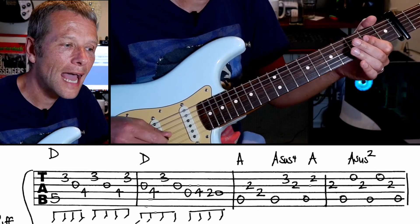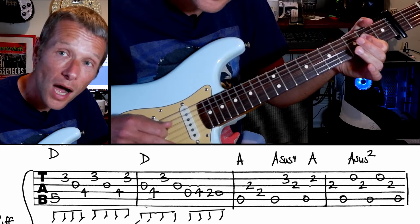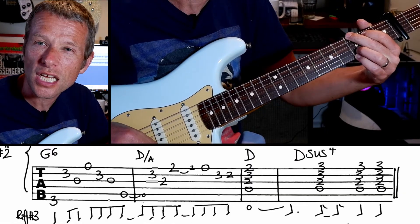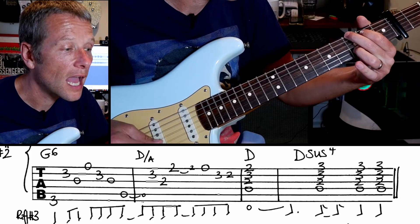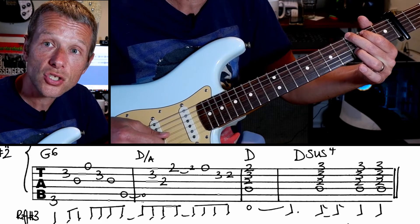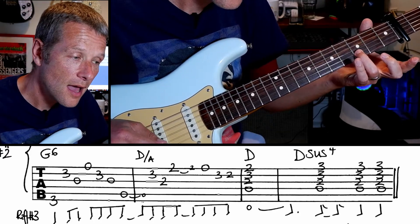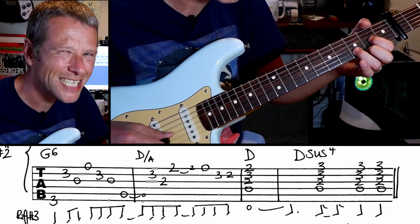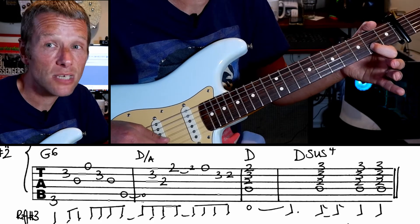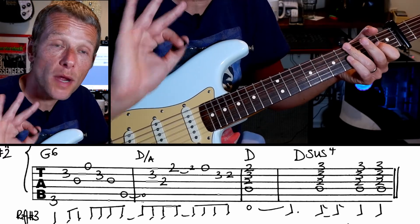Those two bars are one and two and three and four. And then we're going to go to a G6 — looks like a regular G without your little finger. It goes one and two and three and four. So we're going from the sixth string to the second string, third, first, second, third, and then play an open A. Leave your third finger there, then make a D shape — the chord is actually an A but we make a D shape, because it's much easier. And then a D, then a D sus four.